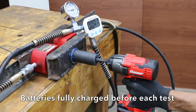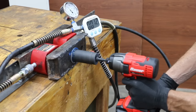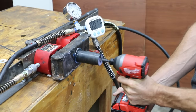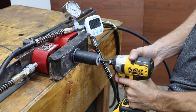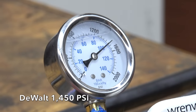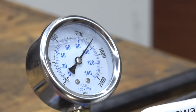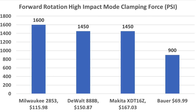We'll test tightening torque first, then loosening torque later. The Bauer uses a brushed motor and has a lower torque rating. The Bauer made 900 PSI in forward mode. The Milwaukee totally crushed this test, blasting past 900 PSI and finishing at 1,600 PSI. The DeWalt did very well at 1,450 PSI, but that's not enough to beat Milwaukee. The Makita tied the DeWalt for second place at 1,450 PSI. So Milwaukee takes first at 1,600 PSI, DeWalt and Makita tied for second at 1,450, and Bauer in last.